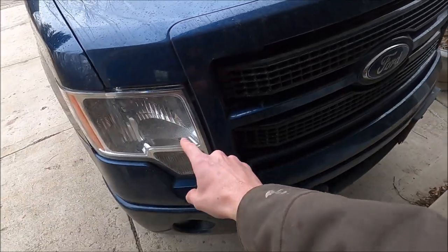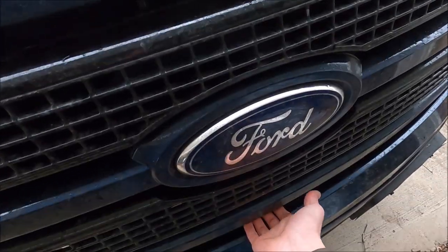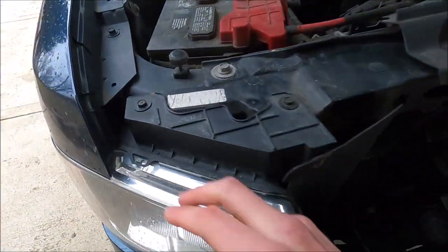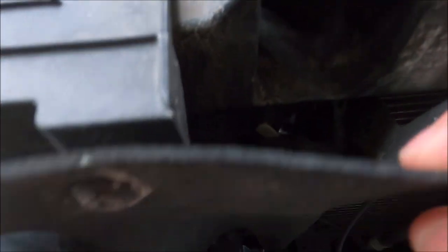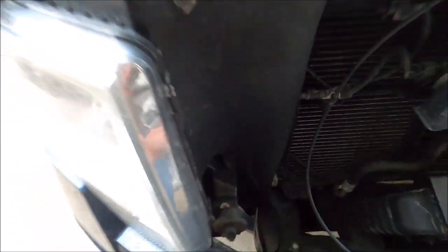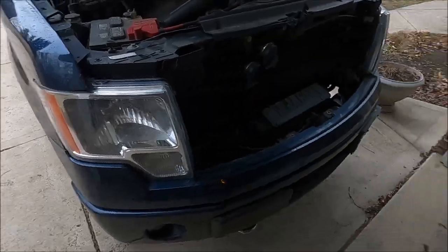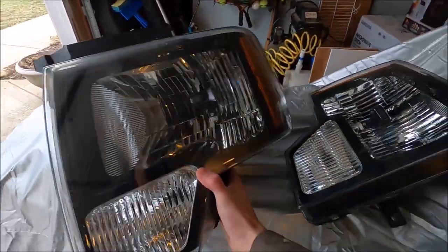But today's video is mainly focused around the headlights. First thing you got to do: pop your hood, lift it, and we just got this bolt, this bolt, and then this guy has to come off. I think we got one more back here, and we can change them out. Now let me show you what we're changing the headlights to — we got some Raptor headlights here.